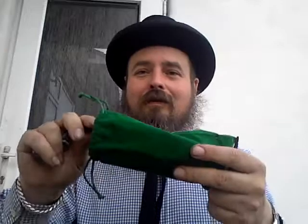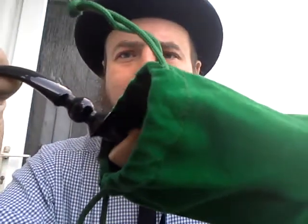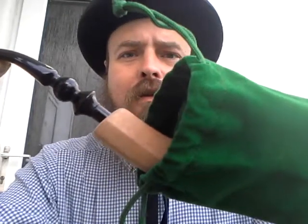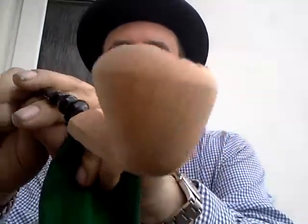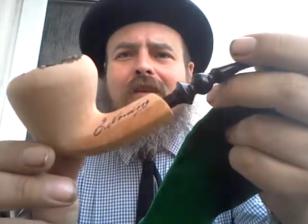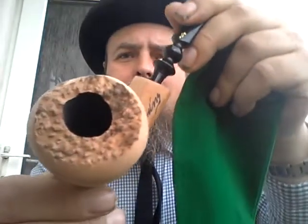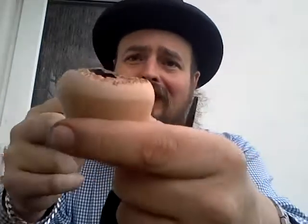We shall do it pipe lawyer style. Are you ready? Yeah, that's right — some of you know and now recognise what it is. It's an Eric Nording freehand in natural briar. Look at that plateau top — it's just an incredibly beautiful pipe. I saw it, and I had to have it.